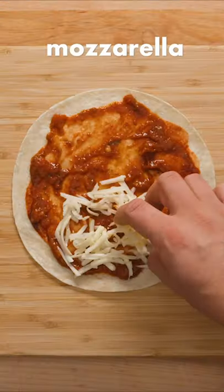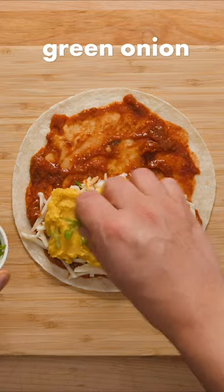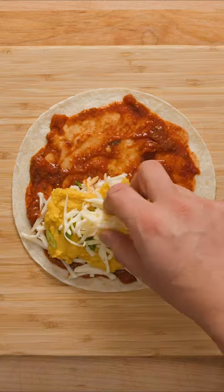Next, sprinkle a handful of shredded mozzarella cheese over half the tortilla. Scoop on about 2 tablespoons of your potato filling. Add a sprinkle of green onion, followed by another handful of mozzarella cheese on top.